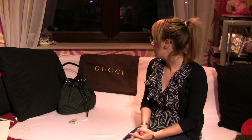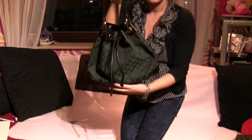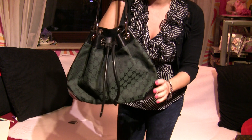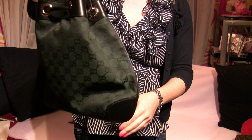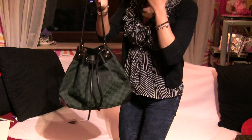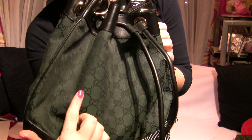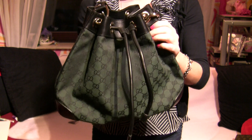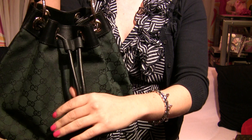Hey guys, welcome to my second review on a Gucci bag — it's also my second Gucci bag. It's called the Rania canvas signature shoulder bag. I'm not 100% sure if it's really the Rania bag, but it's definitely the canvas style with a signature GG, and it's a shoulder bag with drawstrings, which you can see here.